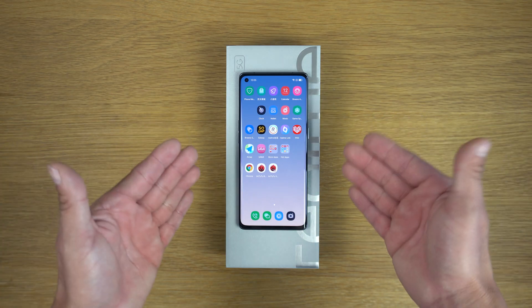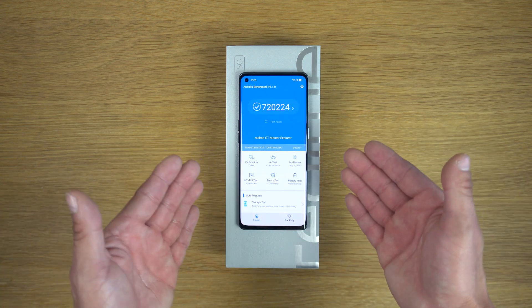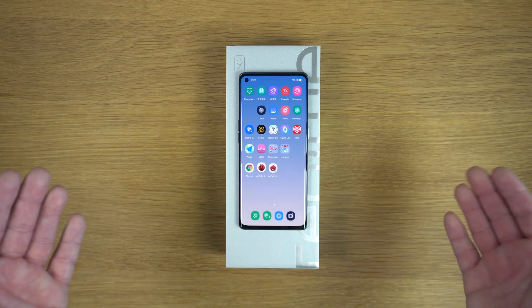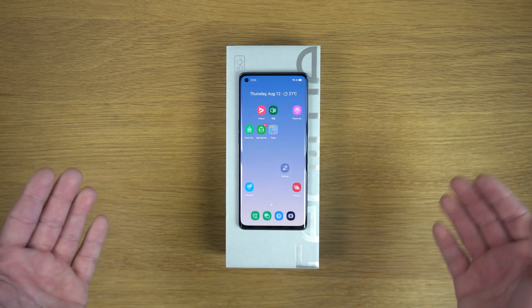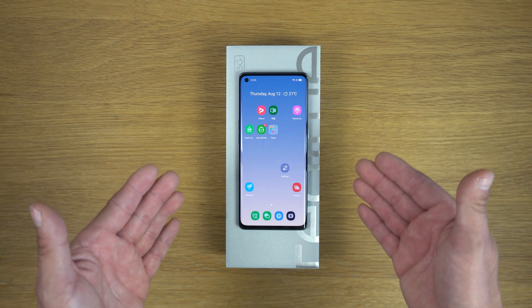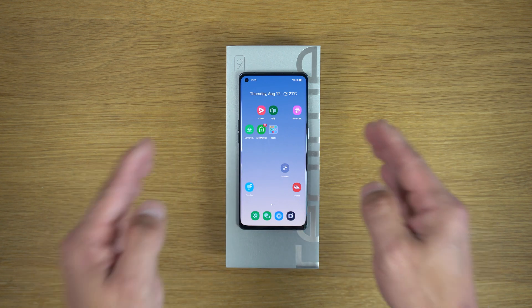Hey, what's up guys, it's Fonte here. I hope everybody's safe. This is the Realme GT Master Explorer Edition — a brand new phone from Realme, but this phone comes with Chinese firmware without Google Play. In today's video I'm going to show you how to install Google Play on this beautiful smartphone.